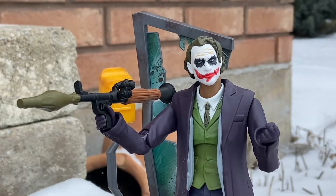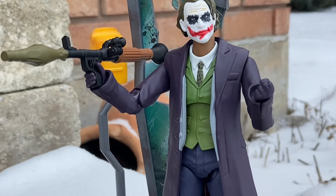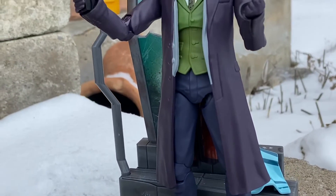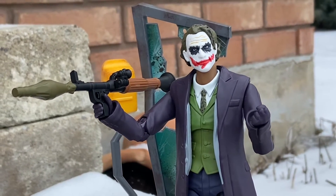So here we go with the posing. First pose here with the bazooka, with his standard face there. He's got this clutch, ready to taunt Batman saying you can't foil my plan. He's got the master plan there of Heath Ledger's Joker. So there's one pose there.